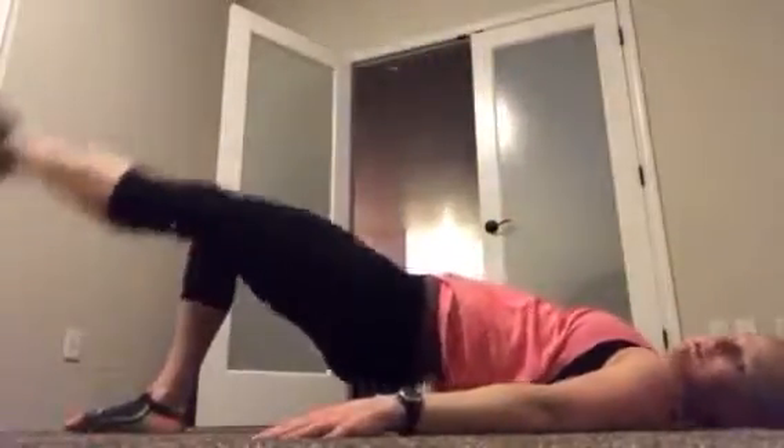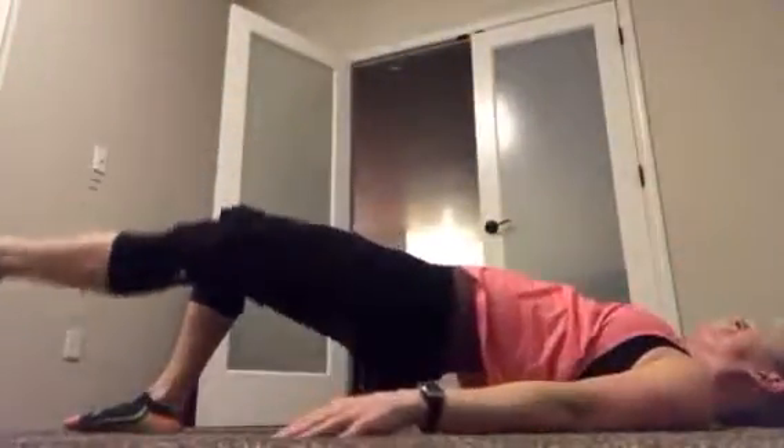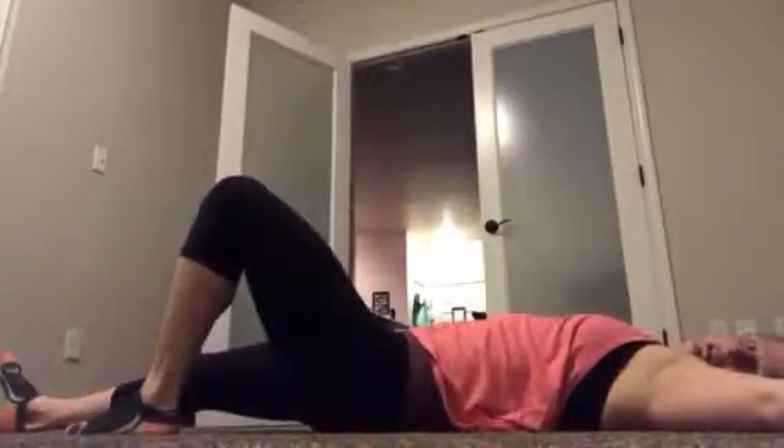20 seconds left — almost there. Three, two, one, rest. Shake it out, other side, same thing.